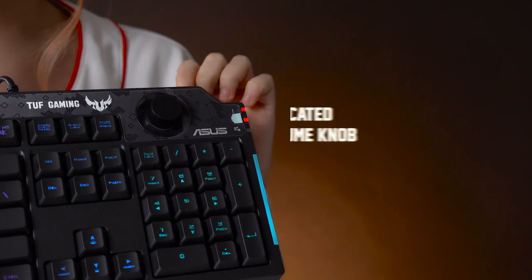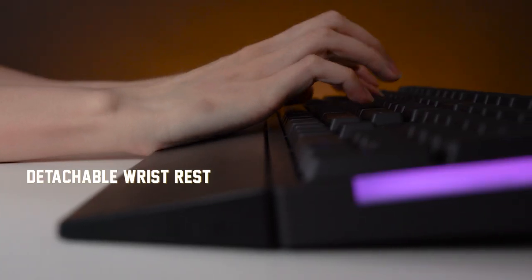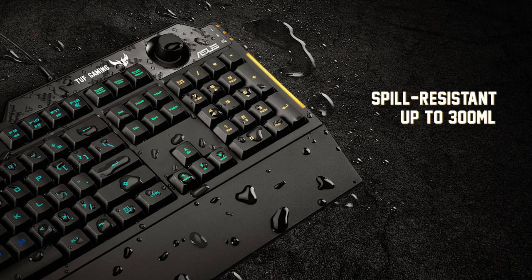If you want media keys, you're in luck! There are built-in function keys and there is a volume knob up here. As for comfort, there's an included detachable wrist rest for better ergonomics. And what I really like about it is that it's spill-resistant up to 300ml. So if you're a klutz like me who still insists on putting drinks next to the gaming rig, you're pretty safe! Not really!